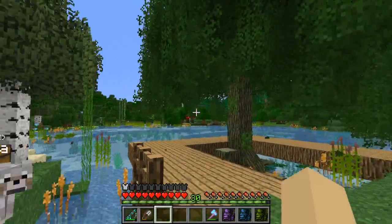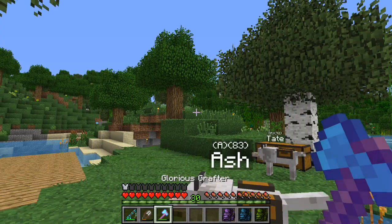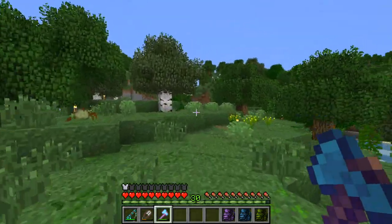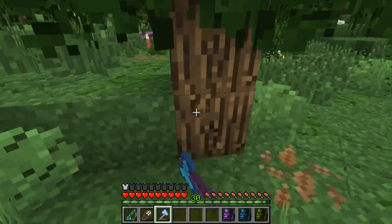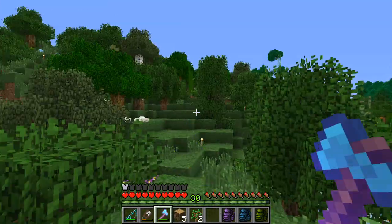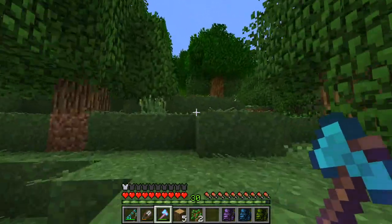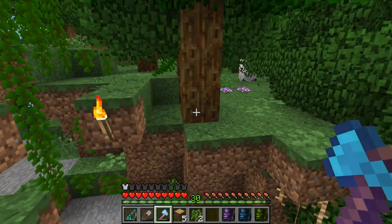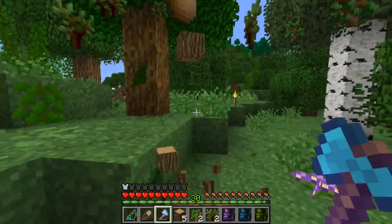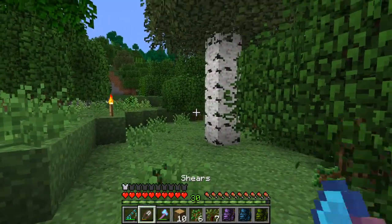That actually looks really nice against the willow bark! Now we need to cut down some trees because I need quite a bit of oak wood and I don't have any. I think we'll start over here because this is where I want to put in a bunch of picnic tables and things. So I'm sorry, little tree — it's just the way things are. We need to clear a path around the lake anyway, so if it's in the way we'll knock it down.